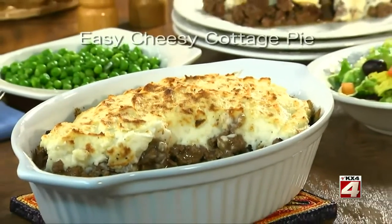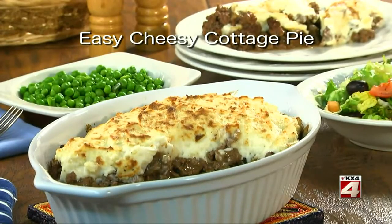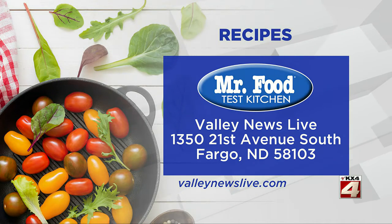To get the recipe for what we call our easy cheesy cottage pie, all you have to do is visit our website. I'm Howard of the Mr. Food Test Kitchen, where today we found a supermarket shortcut way for you to say, ooh, it's so good.